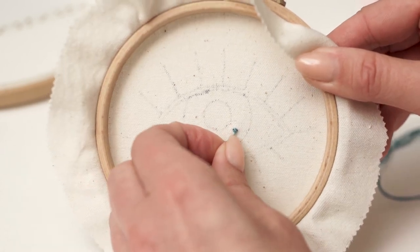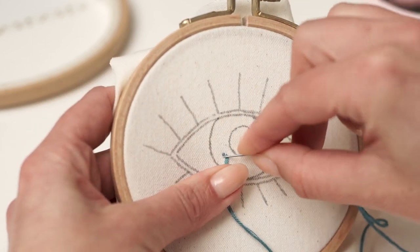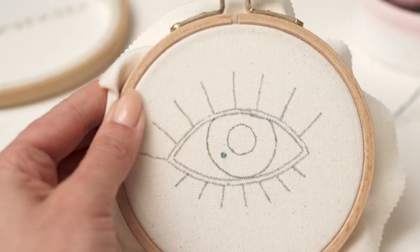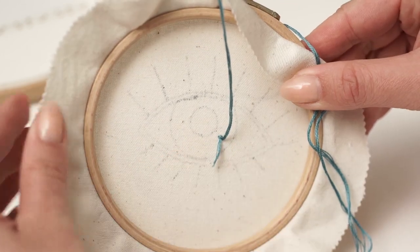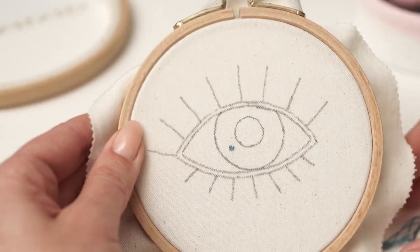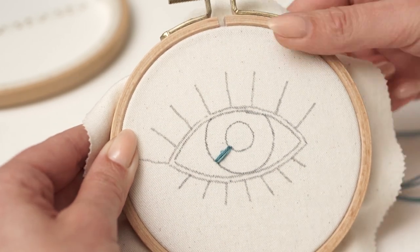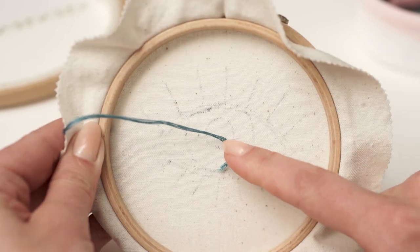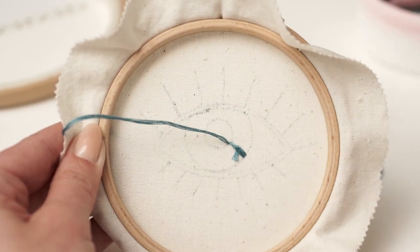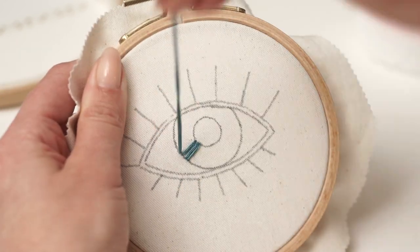This is how it looks now. Then create another small stitch close to the first one. It looks pretty neat and secure. Now you can begin your stitching, but don't forget to cut the tail off so you don't have to worry about it anymore.